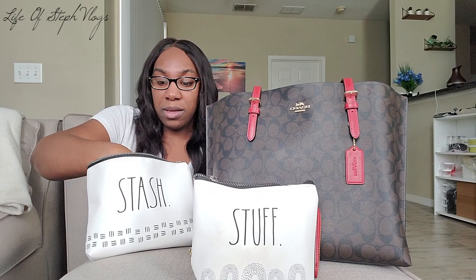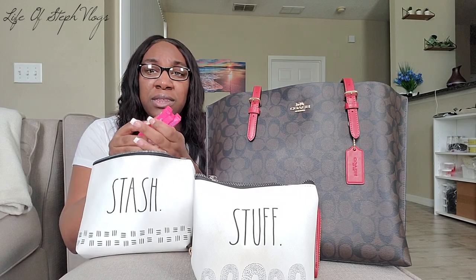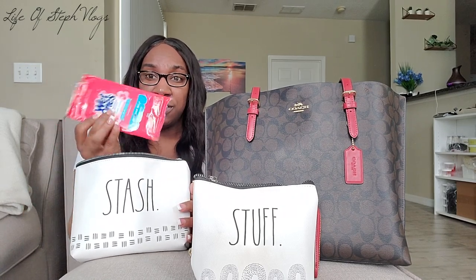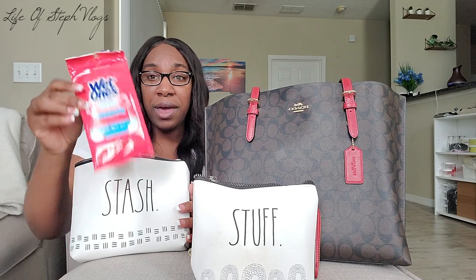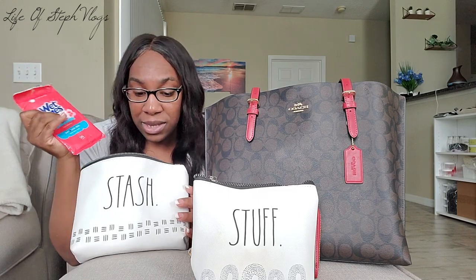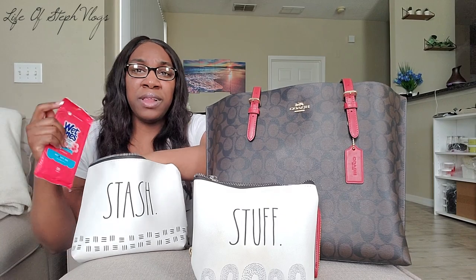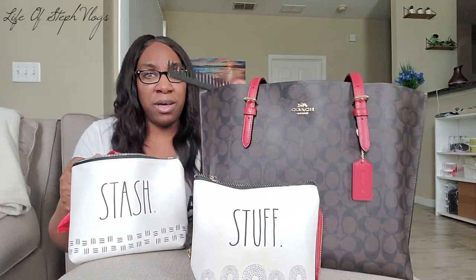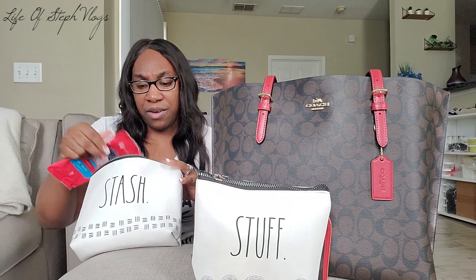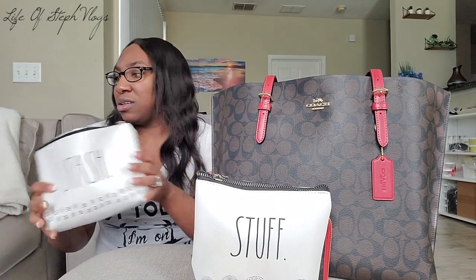I also keep some gum, candy, mints, or something — this is some gum I got from the dollar store. And I have some antibacterial hand wipes in here, because we are in the age of COVID so we have to keep our sanitary stuff. I also keep hand sanitizer in my car. I also keep a comb and some hair barrettes, hair ties — ponytail holders. So that's what's listed in this first pouch.